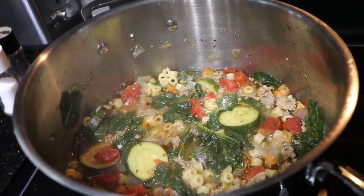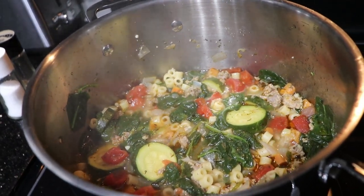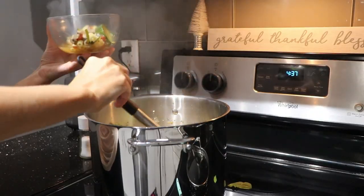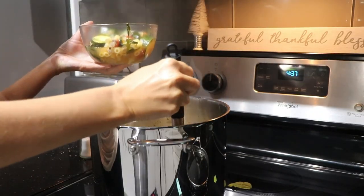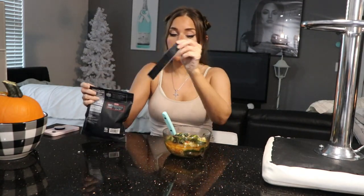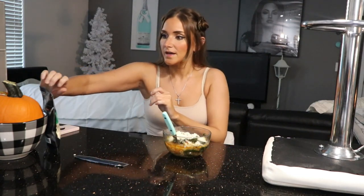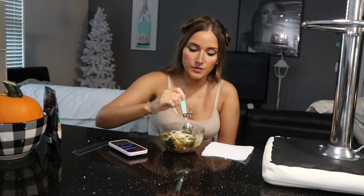I'm going to turn the heat down and put the lid on it and just let this cook for a little bit. The soup is officially done — it looks so good! I'm going to make me a little bowl and we're going to eat together. It feels funny eating alone. Alan's not home yet and I'm not waiting for him to dig into this. I've been watching Full House but I had to turn it off because I don't want any copyright strikes.